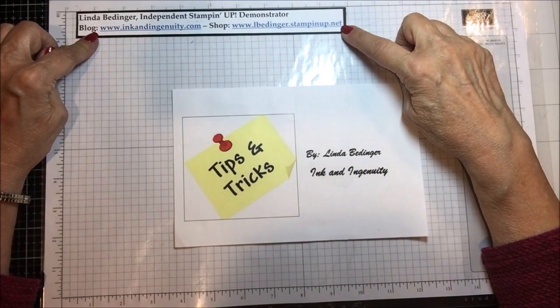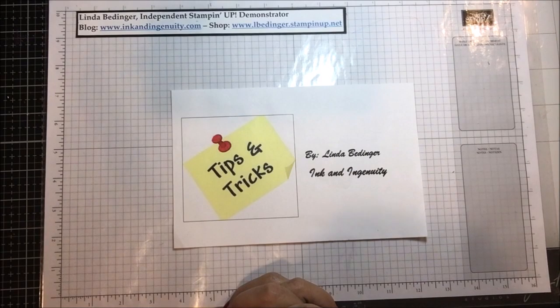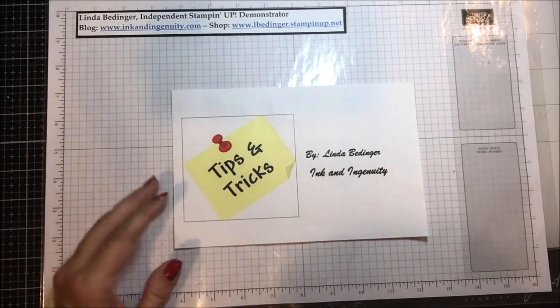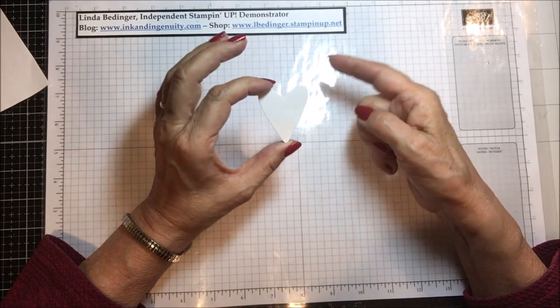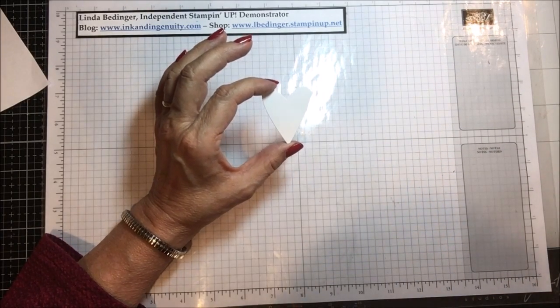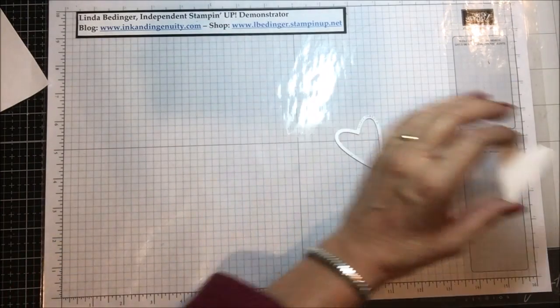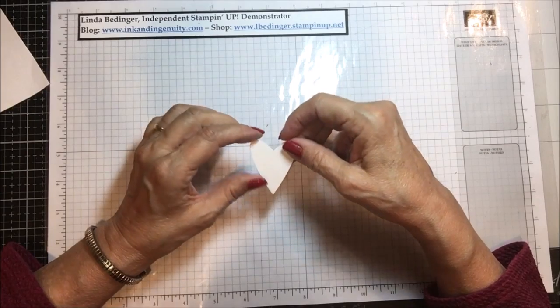Hello Stampers! My name is Linda Bedinger and I'm an independent Stampin' Up! demonstrator. Today is one of my tips and tricks videos about how to get a perimeter rim around your die cut images without having nesting dies. To start, I've cut out this little white heart using a die from the Meant to Be die set in the 2019 Occasions catalog, the Valentine set.